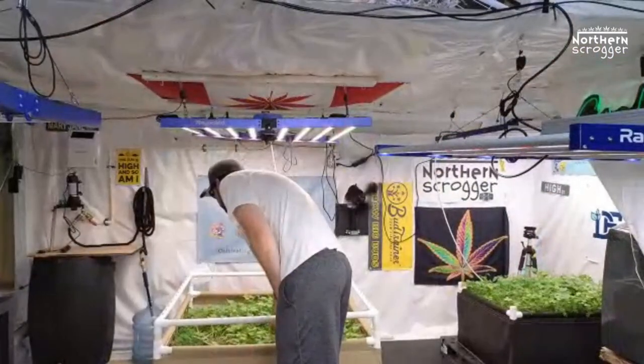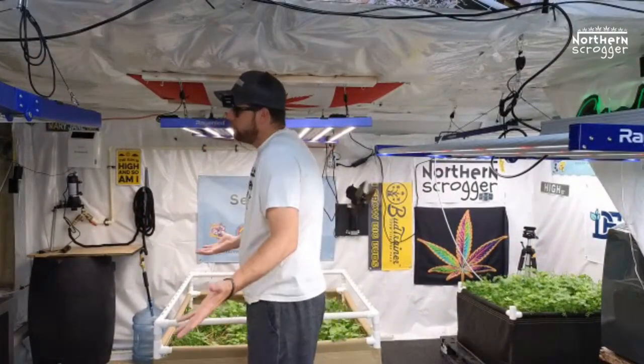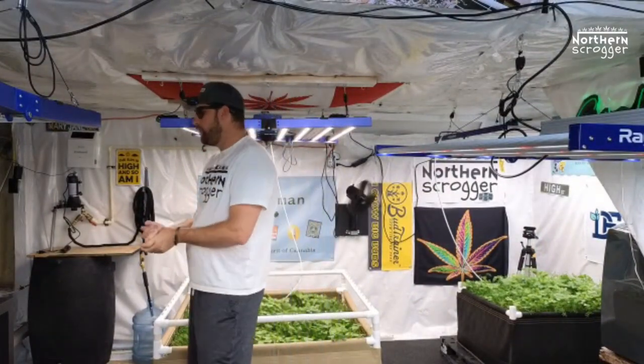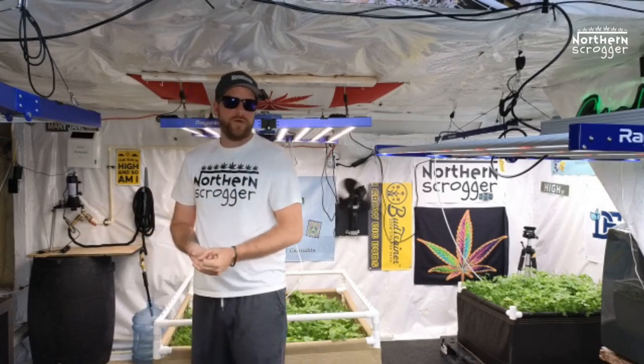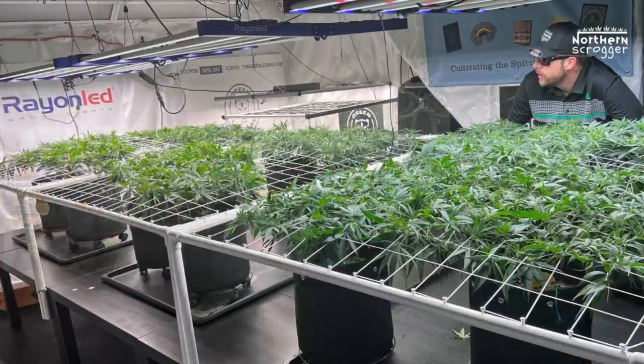Let's jump over and watch the last bug I'm releasing — the last predatory insect. These things are pretty badass too. It's the third predatory insect for Scrog School Season 3 — it's called the Stratiolaelaps scimitus, and I probably did not get that name right. It is a predatory mite, and it also feeds on fungus gnats, thrips, and other small soil organisms.